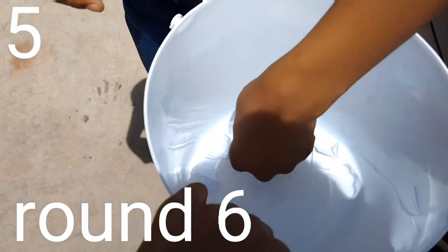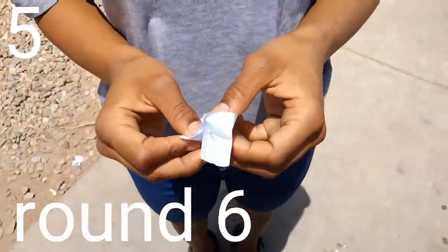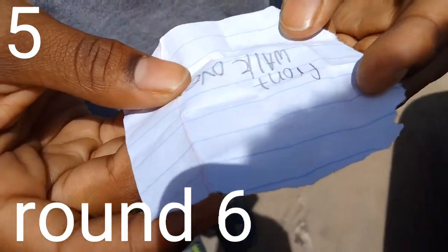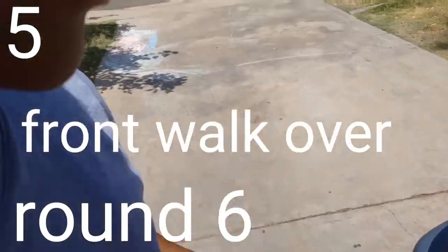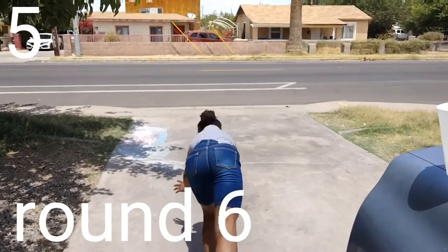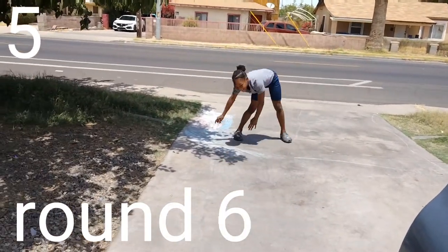After this round we have two more rounds. No, it's too hot — one more round after this. Front walk over. You let go — I did it!